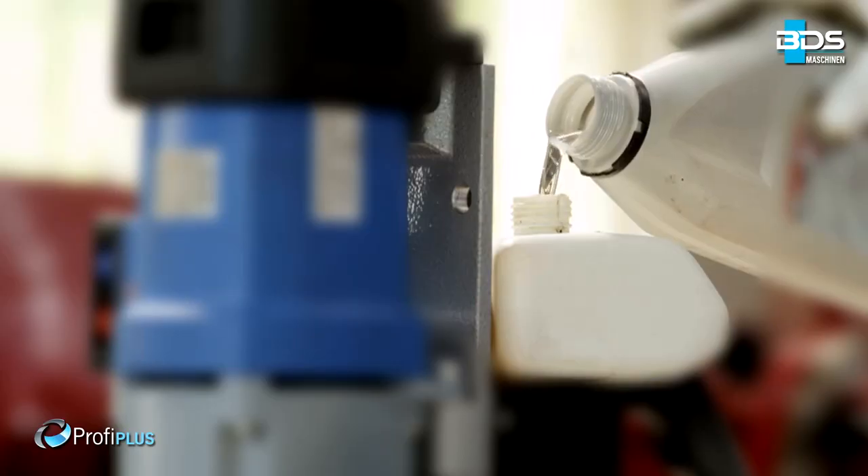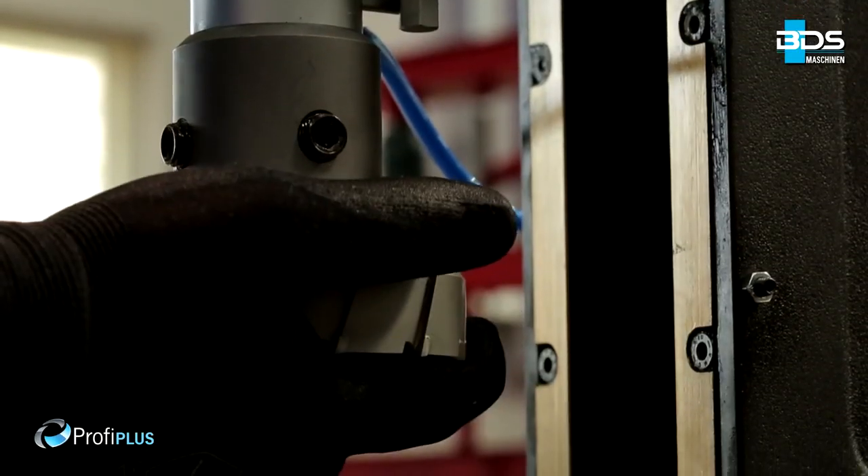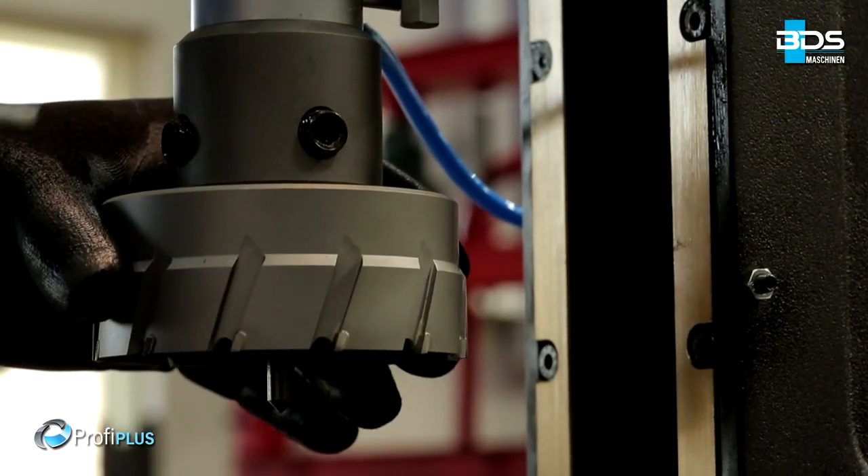MAB825 is the best choice for structural steel engineering, plant construction, PEB structures, and more.